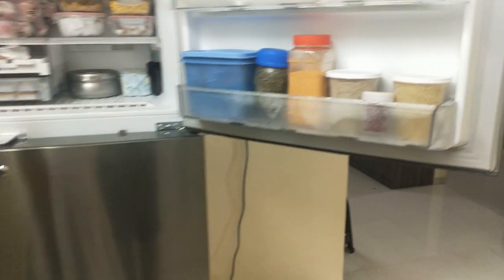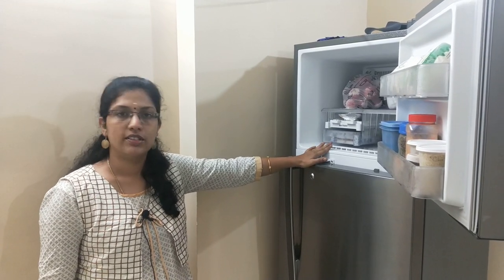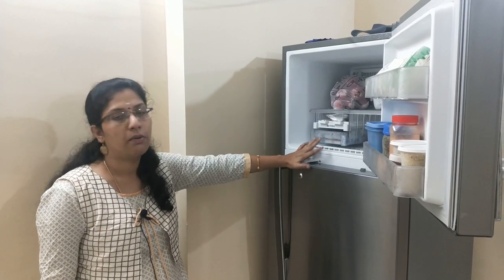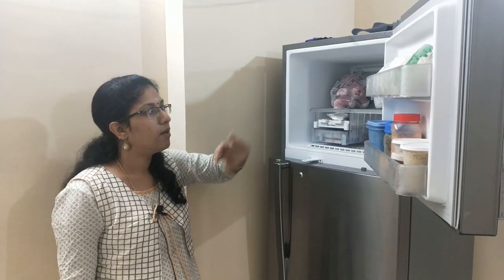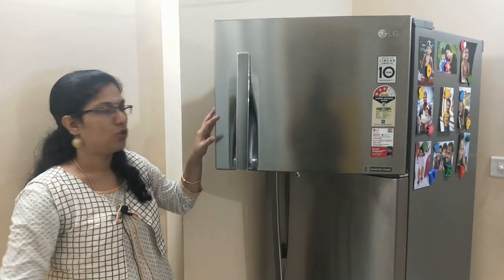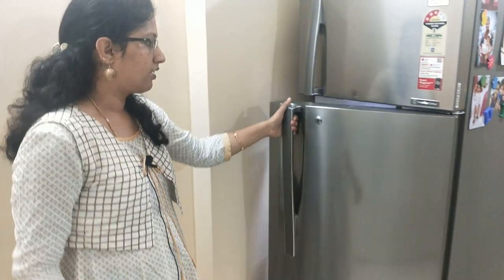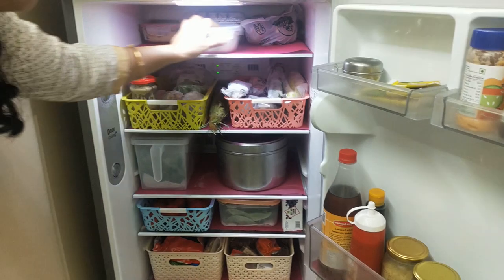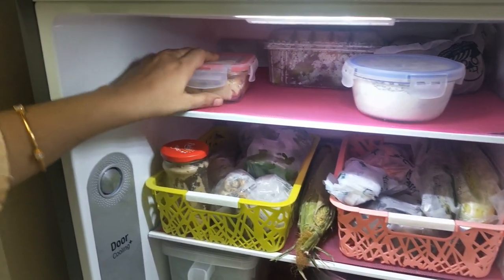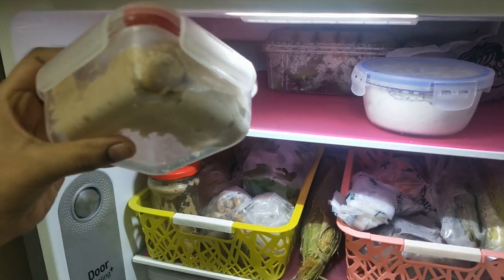This is the freezer. If you look at the freezer, you can convert the freezer contents. If you want to store items in the freezer, you can store them. Now, let's close the freezer. You can move to the fridge part. If you want to store in the freezer, you can store it.